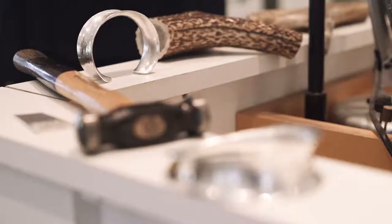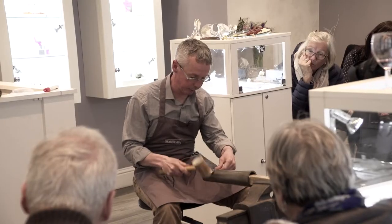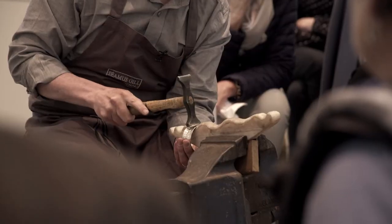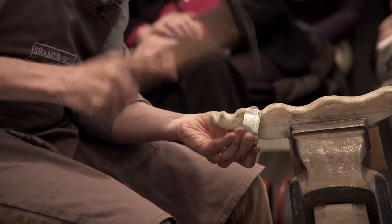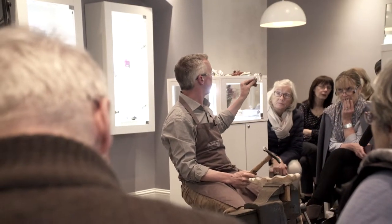This bangle is basically a flat sheet that's turned into an anti-clastic form, so the two curves — one going that way and one going that way. I'm just going to tap over the edge first. I'm going to push the bangle on top of the anvil and I want to push it down into contact with the stake. As you can see, the two curves coming up.